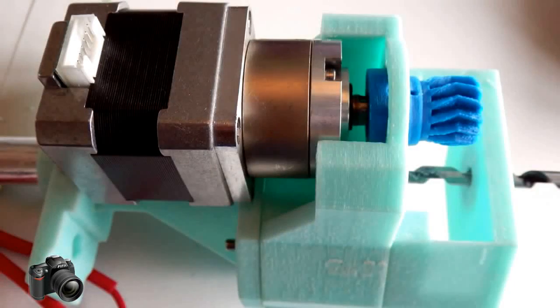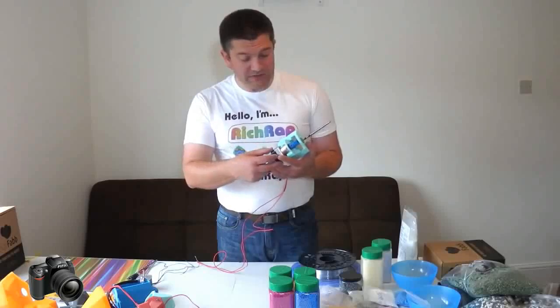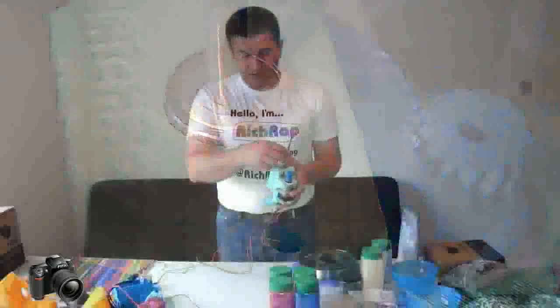This fits onto the back in the same sort of way and still has a gearing mechanism, but it provides a lot more torque and power to be able to push down plastic pellets into the extrusion system.